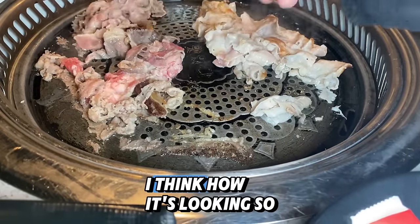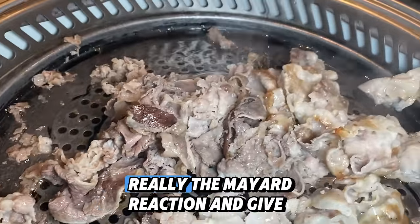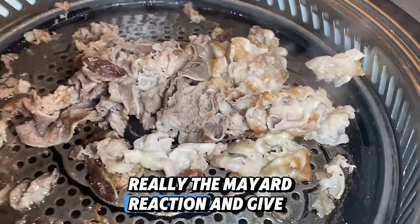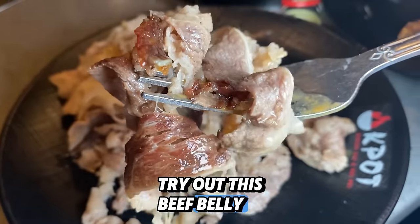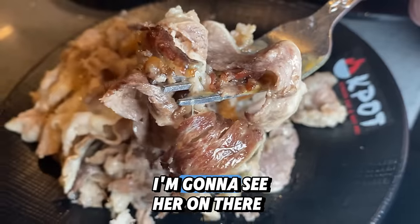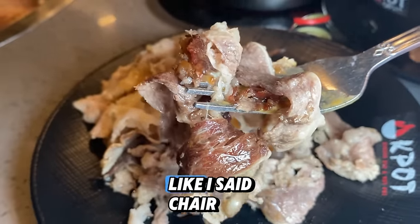I'm gonna have to order more meat, I think. I want it to crisp up a little more — the Maillard reaction is gonna give it more flavor. Let's try out this beef belly. I'll get a sear on there. I want to try it by itself first, because I've never had it before.